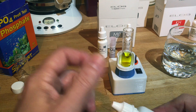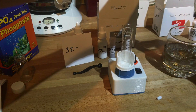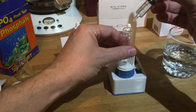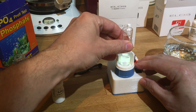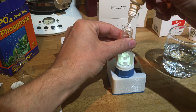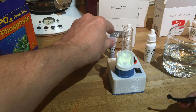Thirty-two drops. Were you keeping track for me? Alright, thirty-two — we just have to remember that number. Gonna dump this out and add three more milliliters, and our little stirring bead. Now we need five drops of B, then add the powder, and turn this on again. Here's our five drops and a tiny scoop of part C.